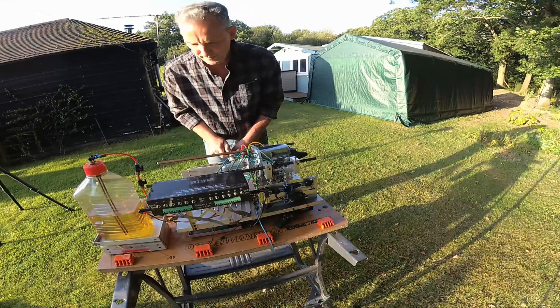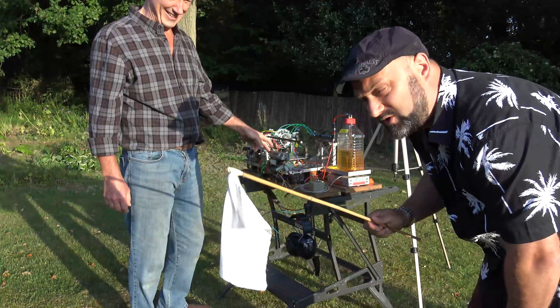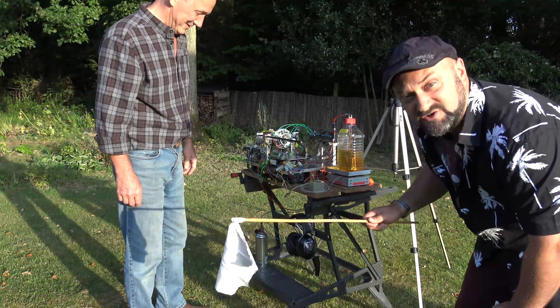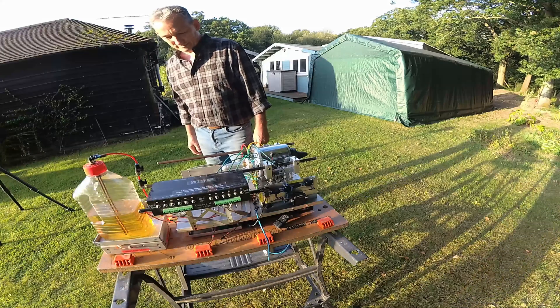Lovely sounds, alright. So we've got some earplugs — obviously safety first. We've got a little surrender flag here as well. We're going to pop that in the exhaust flow just to show you the engine is running. Trust me, you'll hear the thing running, and that's the reason why we've got these earplugs.